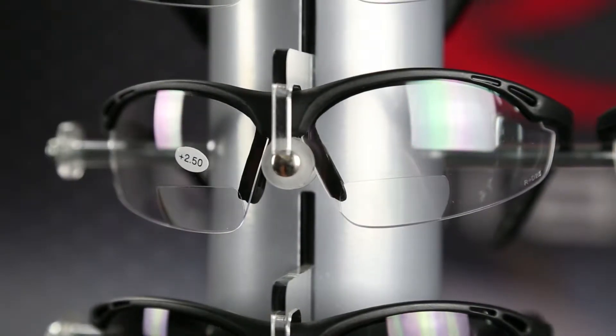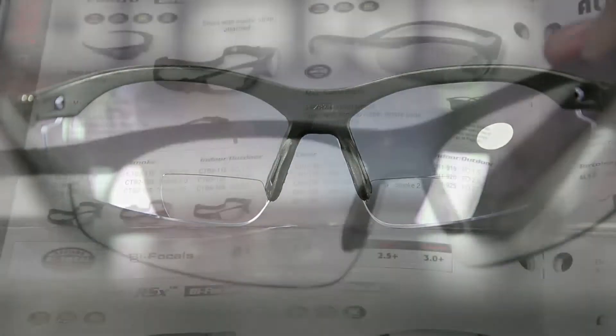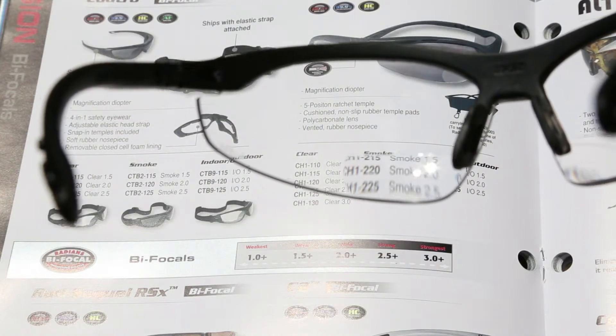The polycarbonate lenses provide high impact resistance and protection from harmful UV rays, while the bifocals magnify your ability to read small type or see fine details.